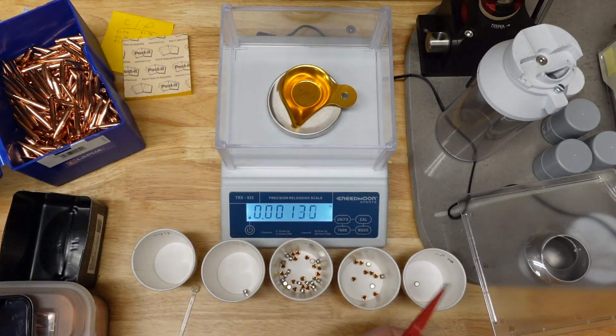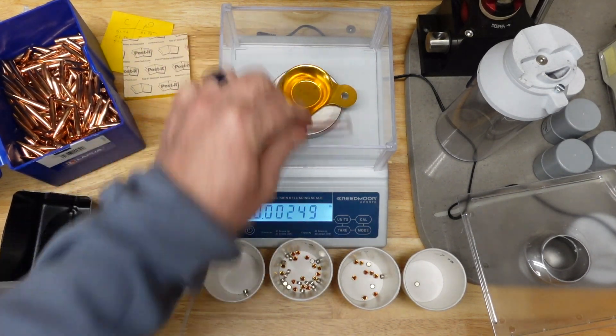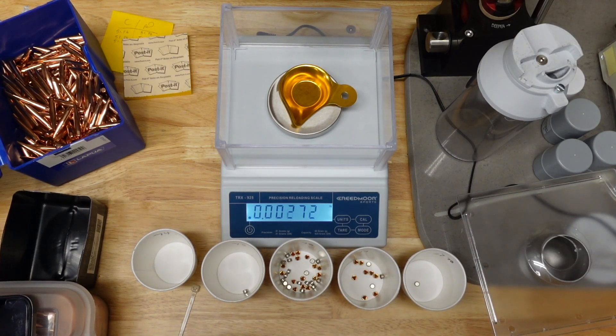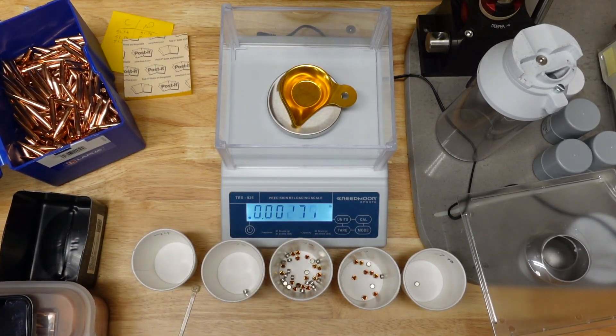At the end of the day, I'm just really looking to sort out ones that are really on the high end or the low end. In this case, the difference between 76 and 78 is just over a tenth of a grain. I think that's a pretty meaningful number when you look at differentiating them. I'm good with these as they are. This scale makes it real easy.